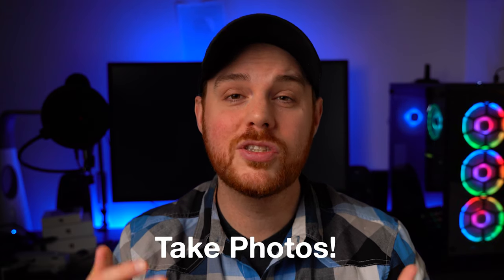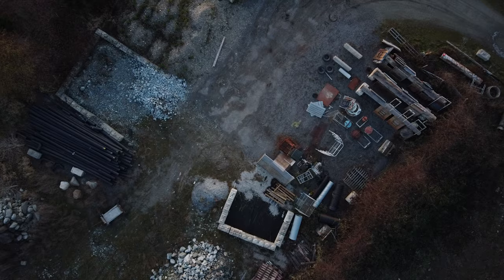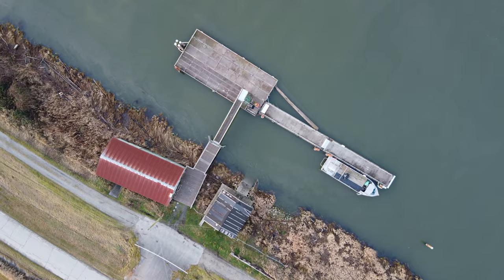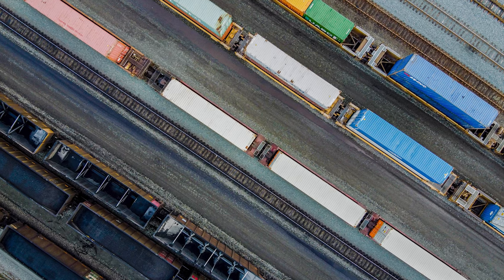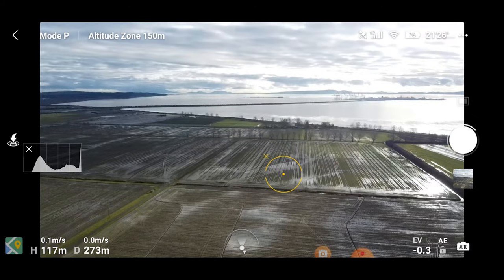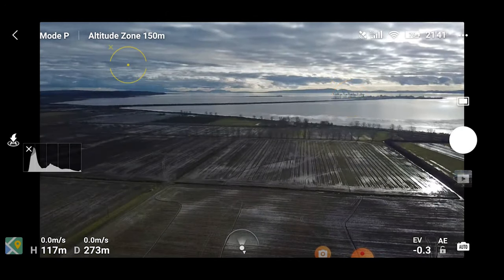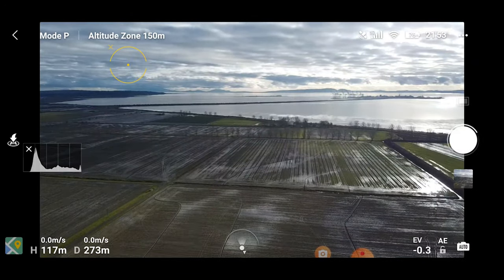Don't forget that this drone can take photos as well as videos — you can get some awesome photos. One tip is to look straight down. You'd be amazed what you can see looking straight down and flying over really basic, normal things — it looks amazing. Because this is an entry-level drone and you don't have a lot of dynamic range or an incredible sensor, you can take HDR photos by getting your composition, taking several photos and exposing for different spots in the photo, then blending them in post for a much better outcome.